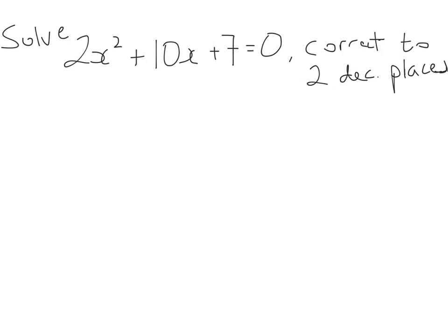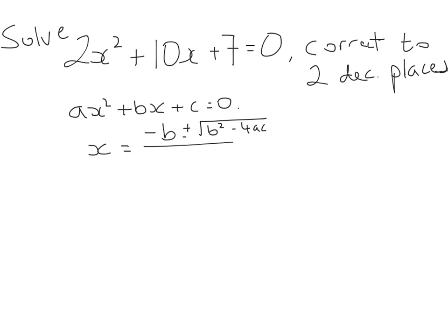If you open up page 20 in your formula tables, you're going to see something like: the quadratic equation written in the form ax squared plus bx plus c equals 0. Then the values of a, b, and c can be substituted into this formula: x equals minus b plus or minus the square root of b squared minus 4ac, all over 2a.